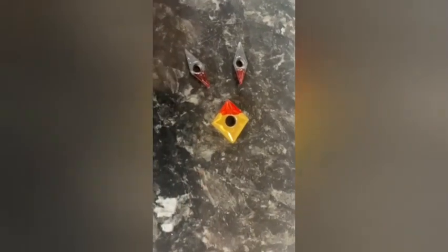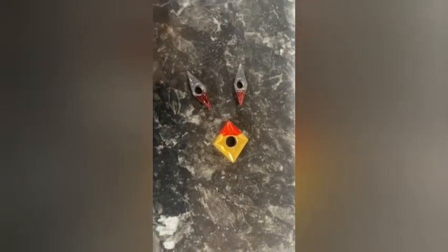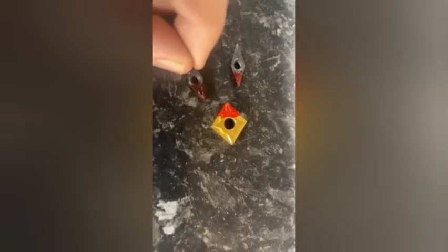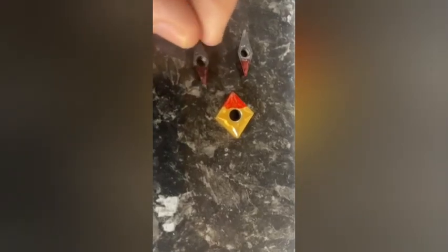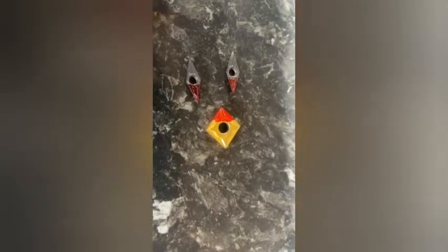From now on, every time you take an insert out before you use it, you're going to check to see if anything is damaged. Then, if you can no longer use that side of the insert, you're going to paint it or color it in red, just so everyone else knows that that side can't be used.